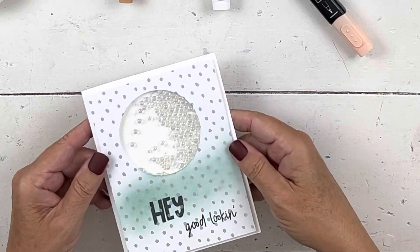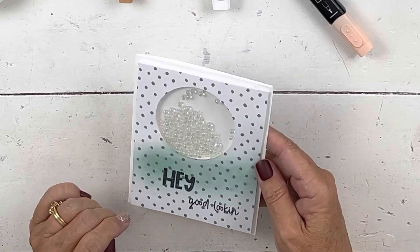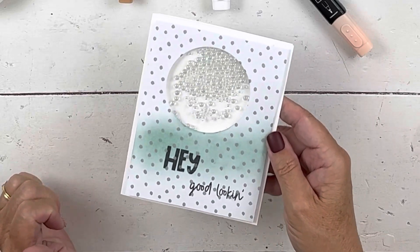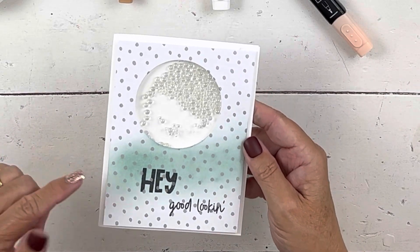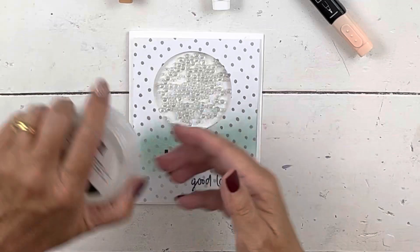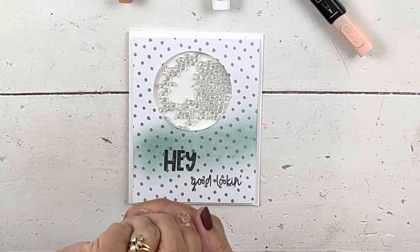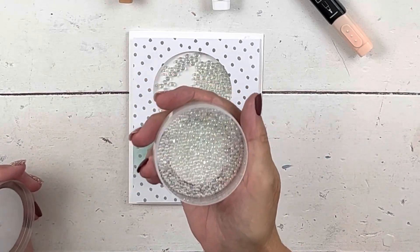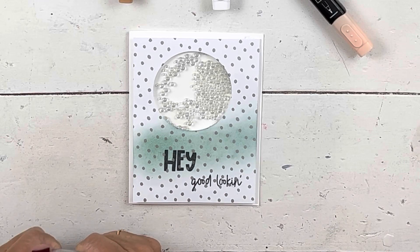I'm using the effervescent elements from the annual catalog — they're designed for shaker cards and punch jars. Fill them a third to half full, because a lot will fall down and you need room for shaking. My philosophy: if you bought your embellishments, use them. Five years from now you don't want a hoarding situation. They make your card beautiful so don't be afraid — the more the merrier on this fun little card.